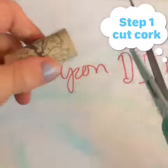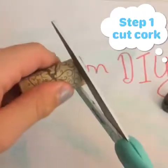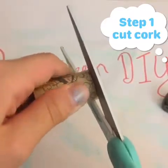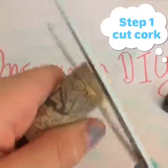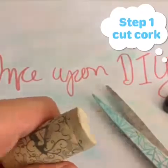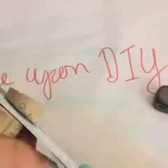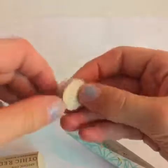You only need about this much cork, and it might take a little while to cut through it, but you can see it is cutting. So let's keep cutting.